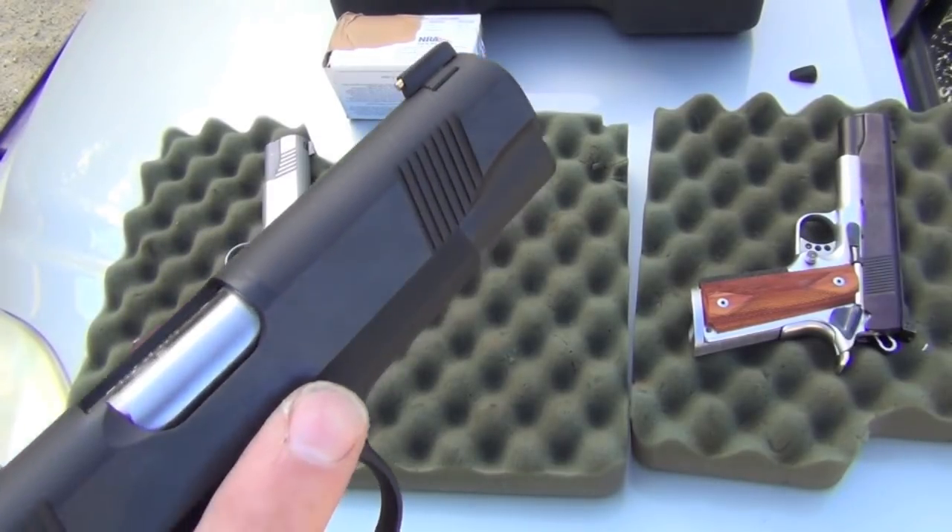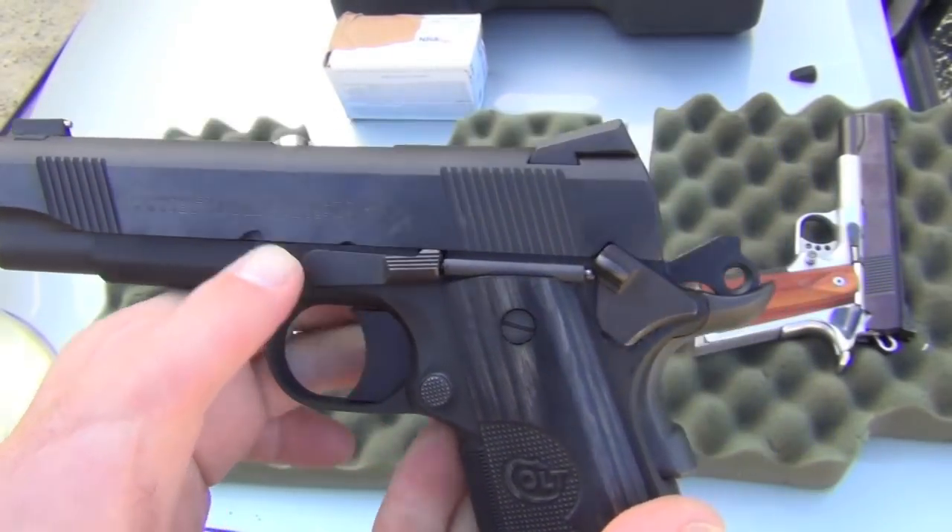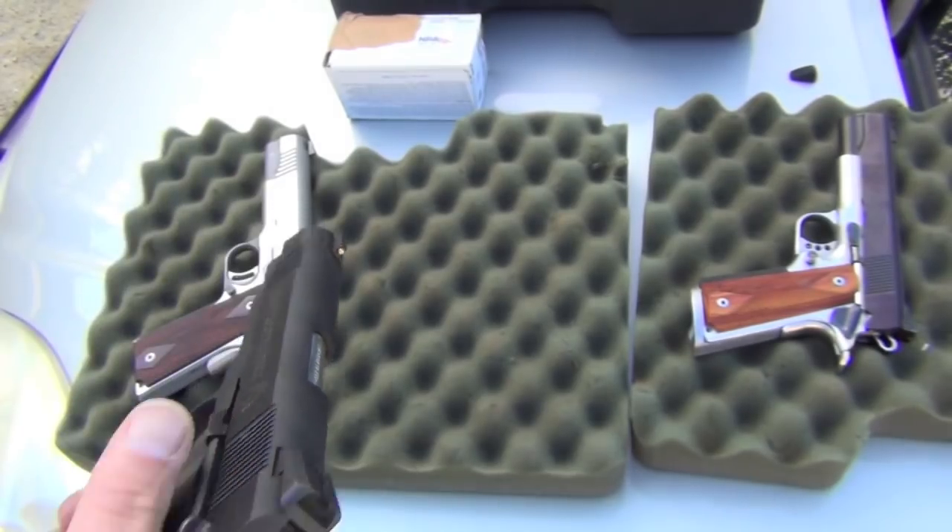The gun is very tight, so from my standpoint it should shoot very, very well. I'm excited to shoot that.